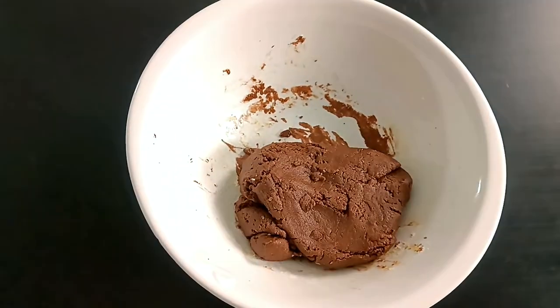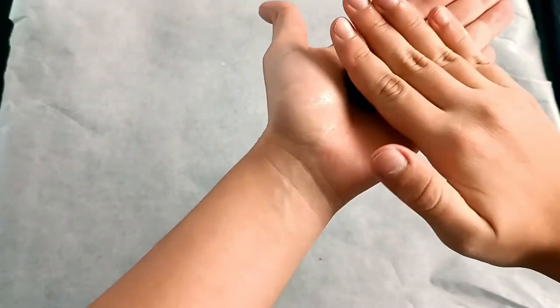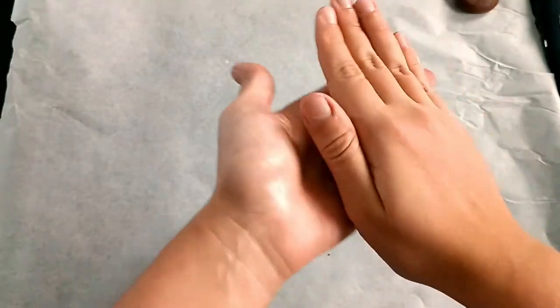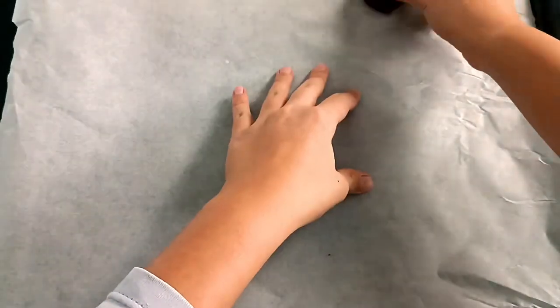I'm going to put it in a little bit. 1 cup of flour, 1 gram of flour, 1 teaspoon of flour. Well done.